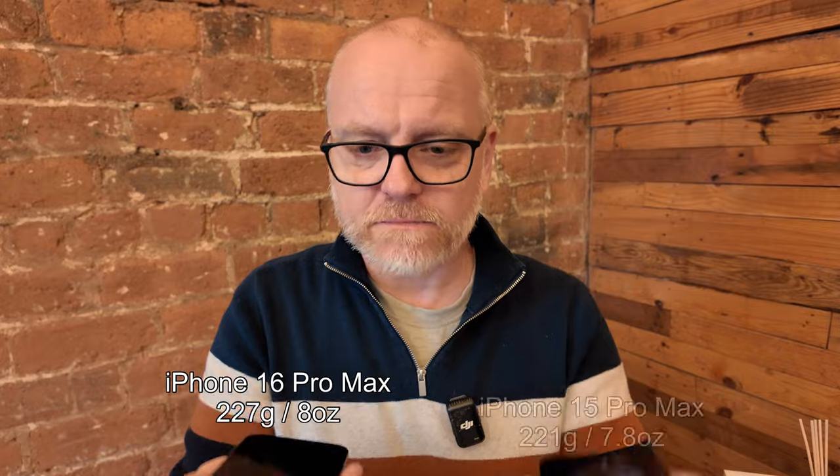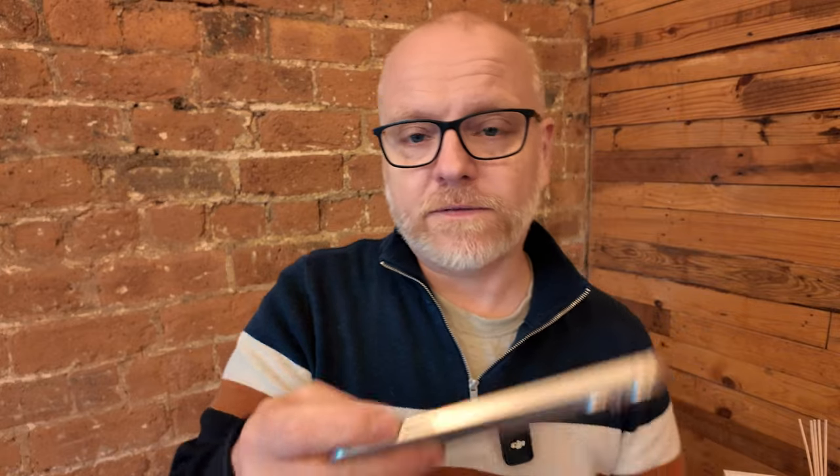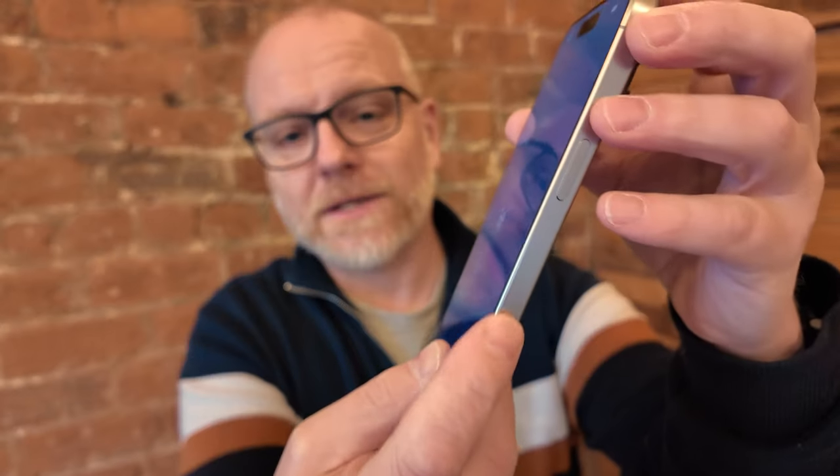How does it feel weight-wise? That's probably about the same. The other reason I bought this wasn't just for the slightly better camera setup — because I think it's a 48 megapixel telephoto lens now, as well as the main camera, which the old one doesn't have. I also wanted it for this fancy new button where you slide things up and down to take pictures. I'll do a more in-depth review in a few weeks and go into all those features.